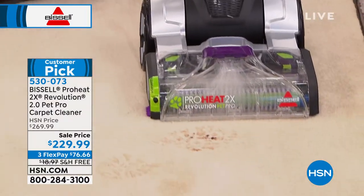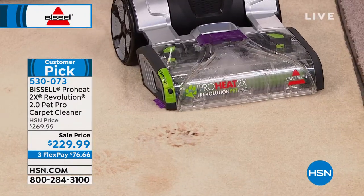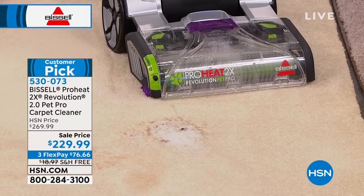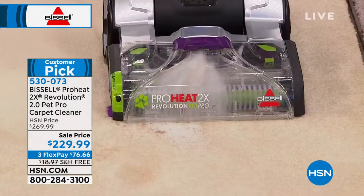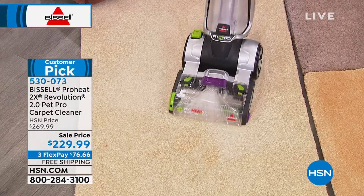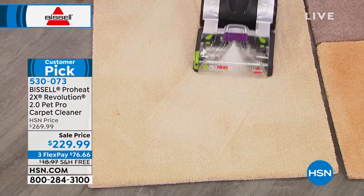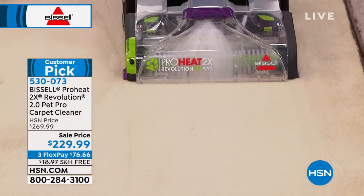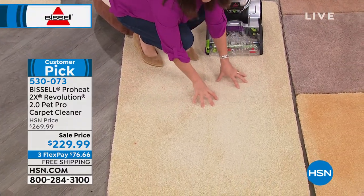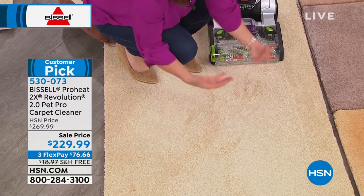I already had the Clean Shot to help with that mess, now getting deep into those carpets cleaning better than any professional. Here we've got mud and dirt from winter — use the Clean Shot for the concentrated formula, even doing this in heels. You focus it on really bad stains, let it start to work. Bissell has been around since 1876 and has a team of scientists making sure you have the best formula to scrub and clean your floors.